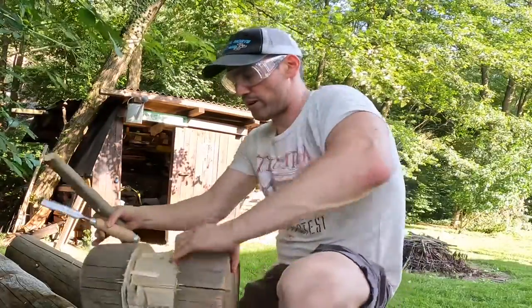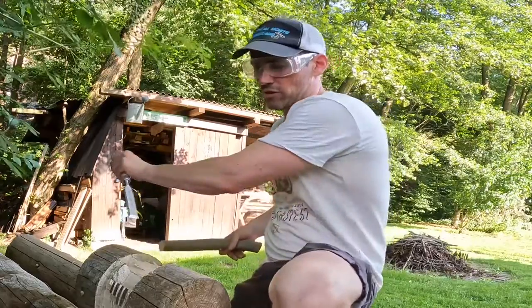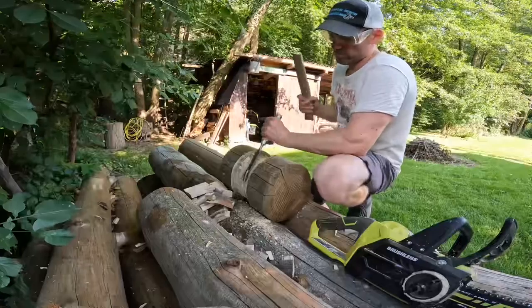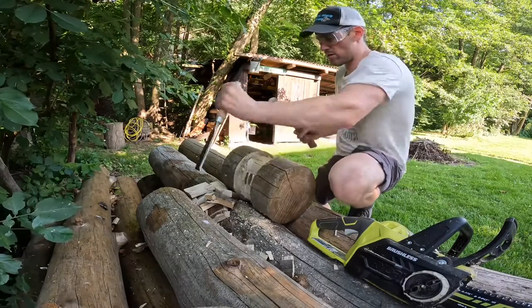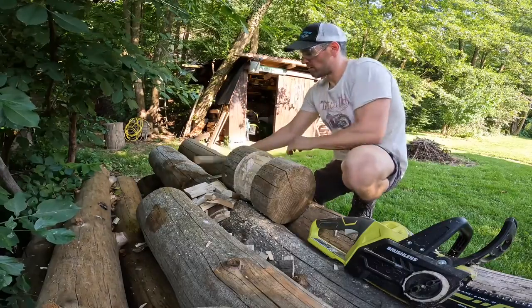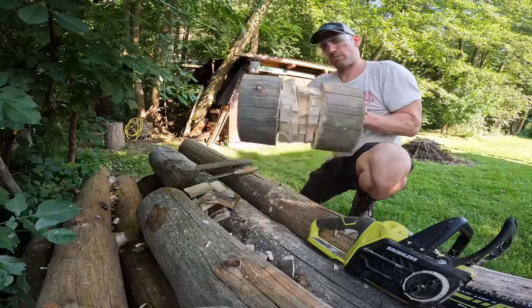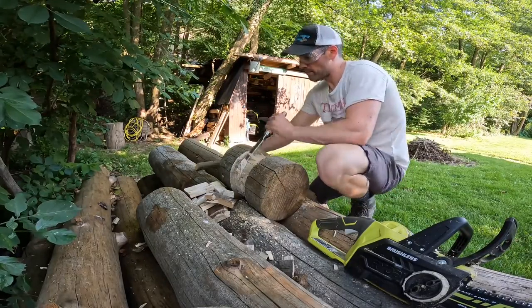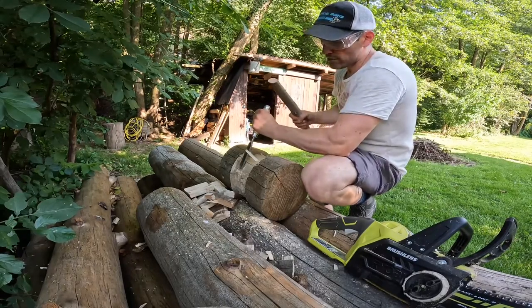A little bit of a breakthrough here — just realized instead of chiseling this way, chiseling in this way gets out big chunks, much faster. So we're making a little bit of progress, as you can see. And I haven't whacked my fingers yet, which is good.